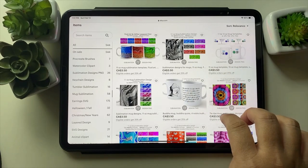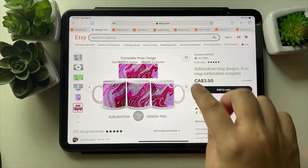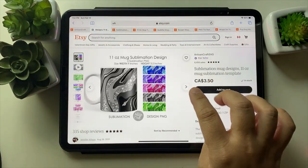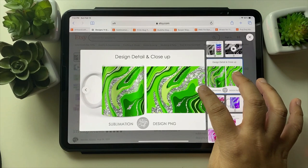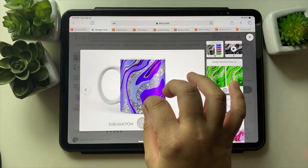Let me show you some of those. This is my best seller and it's selling very well for some reason. It has color variety and a very high quality print.